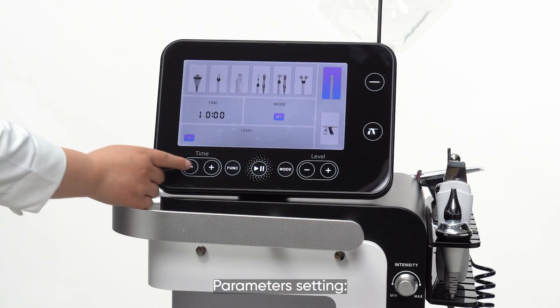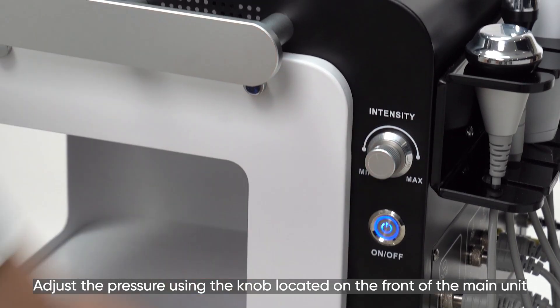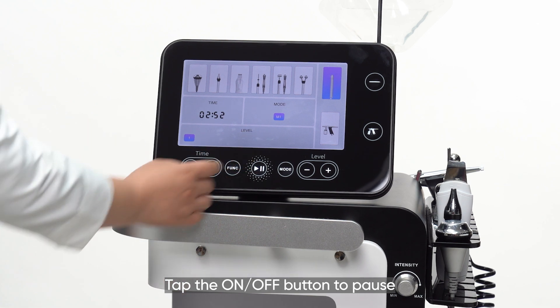Parameter setting: recommended working time is 3 minutes. Adjust the pressure using the knob located on the front of the main unit. Tap the on-off button to begin. Tap the on-off button to pause.